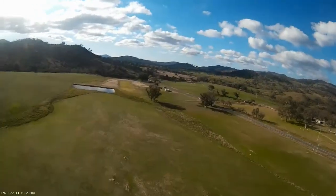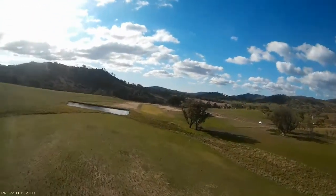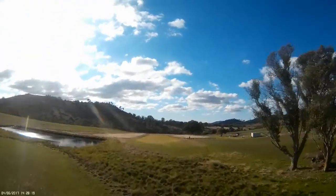The video is solid enough for me to actually have enough confidence to do the landing from the screen rather than walking out to the strip. It's a bit short but I'll take it.